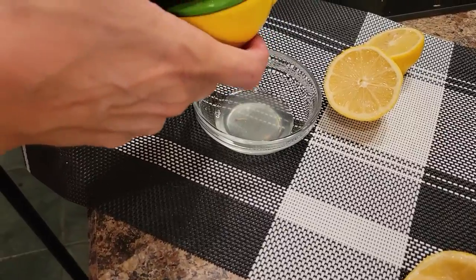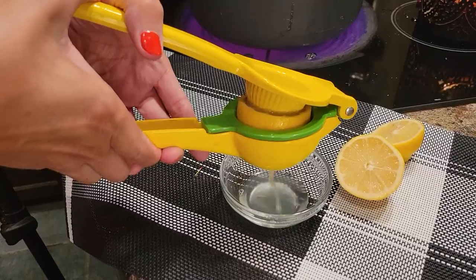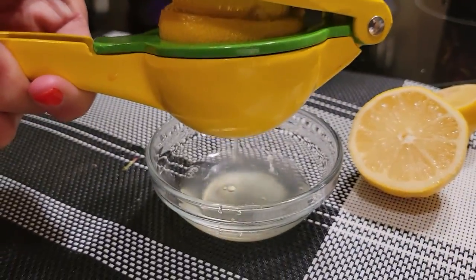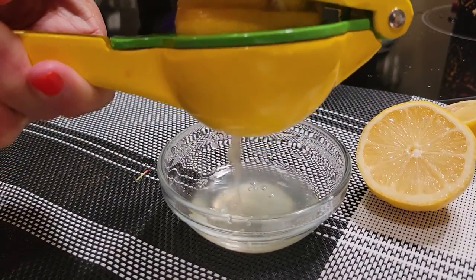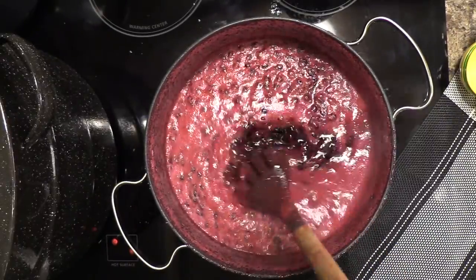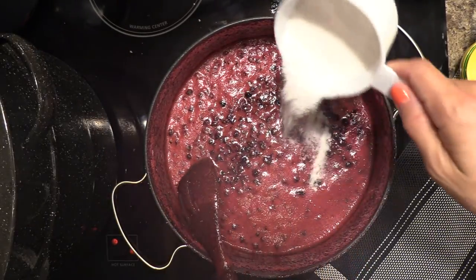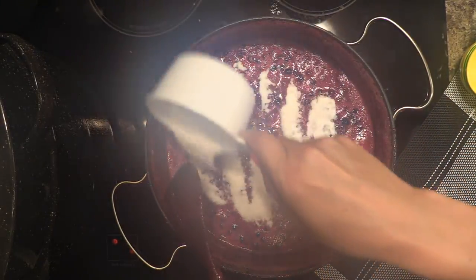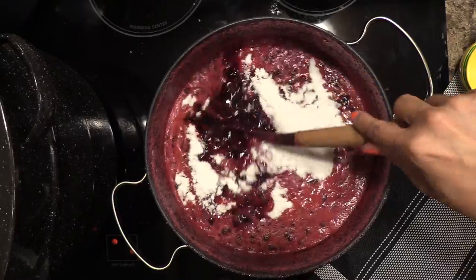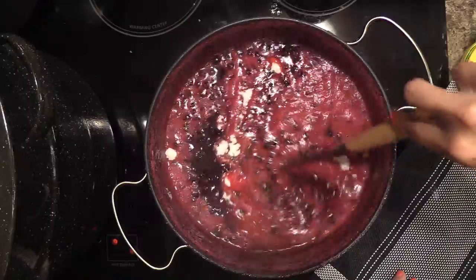I have this really handy little lemon juice squisher that my friend got me — I absolutely love it, it makes this process so much easier. I'm going to be adding six tablespoons of the powdered fruit pectin. This is going to help thicken up your jam so it has that perfect consistency. Get it all mixed in and then we're going to let it simmer for another one to two minutes.